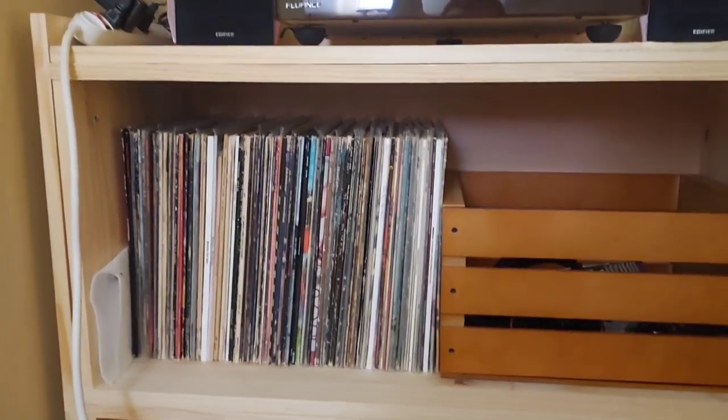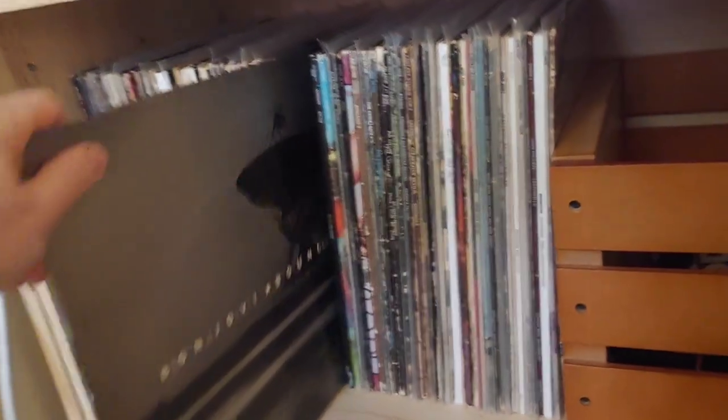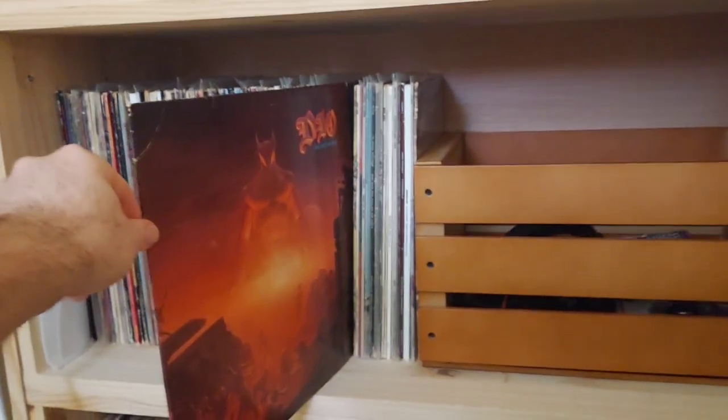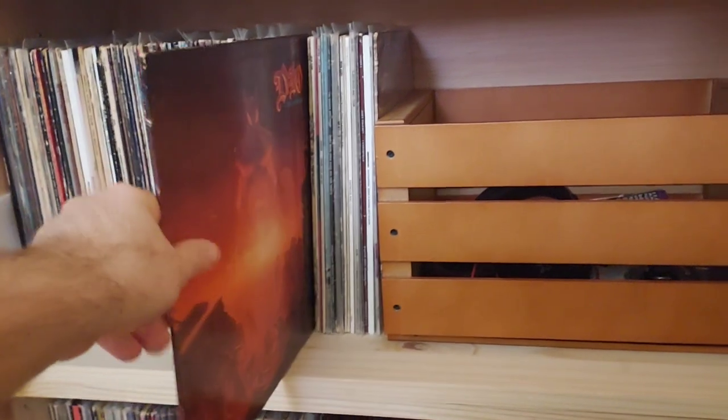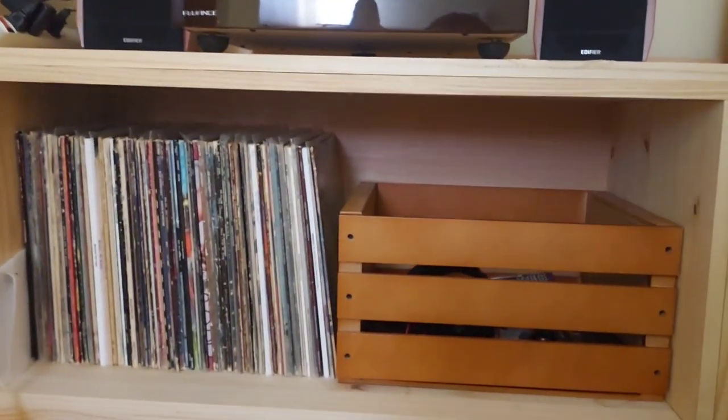Right here is my first batch, A through F. You've got the essentials — Aerosmith, Beatles, Pat Benatar, Bon Jovi, Phil Collins, CCR, Deep Purple. This one right here I don't think I've ever shown on the channel — I got that at Goodwill, and it looks like it's in good shape. All the way up to F, Foreigner on the end, and of course my favorite album of all time: Foo Fighters' 'Nothing Left to Lose' — one of the first albums I picked up on vinyl when I started my collection.